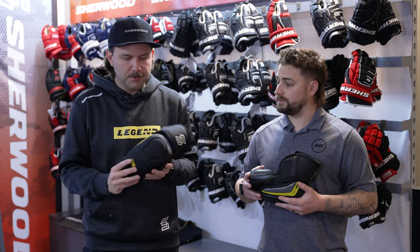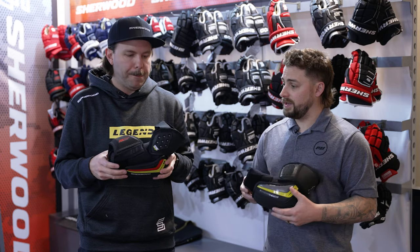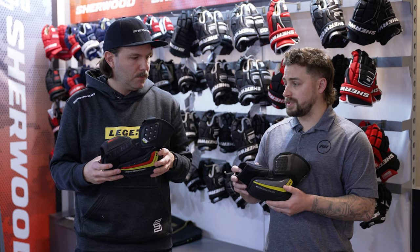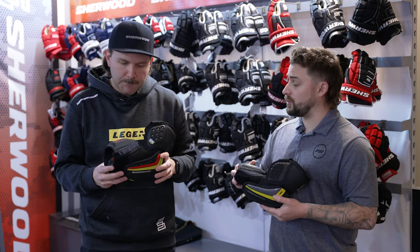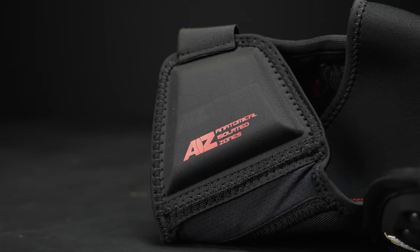And then we've evolved to a compression molded outer cap with a PE insert. Now for that forearm guard — incredible design there too — we have a new technology. AIZ is our new technology for Legend this year.